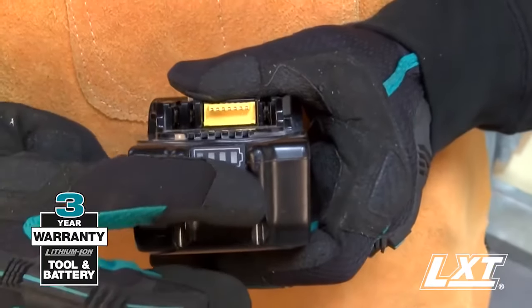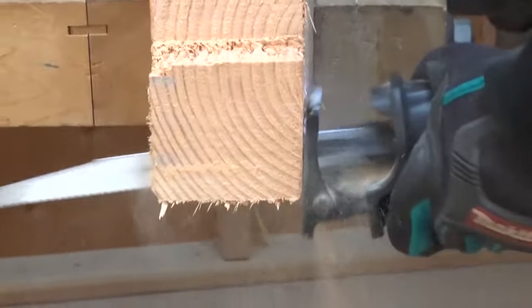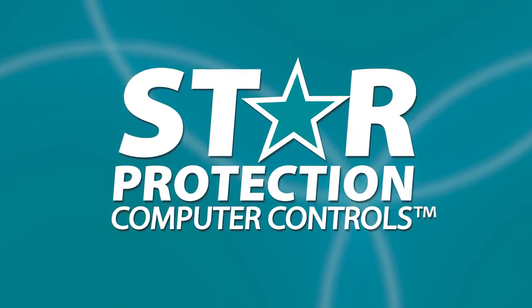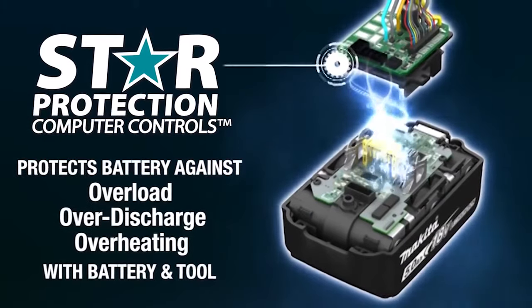The kit includes two fast-charging 4 amp hour batteries so they spend more time working and less time sitting on the charger. It's equipped with star protection — communication technology between the tool and battery that protects against overload, over-discharge, and overheating.